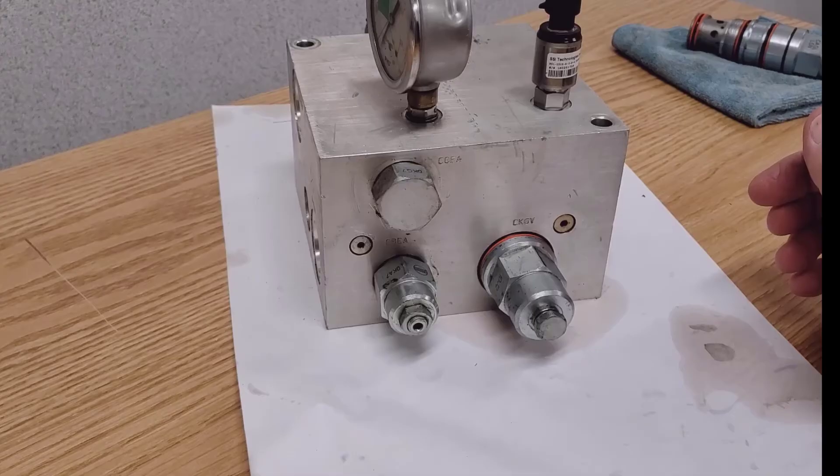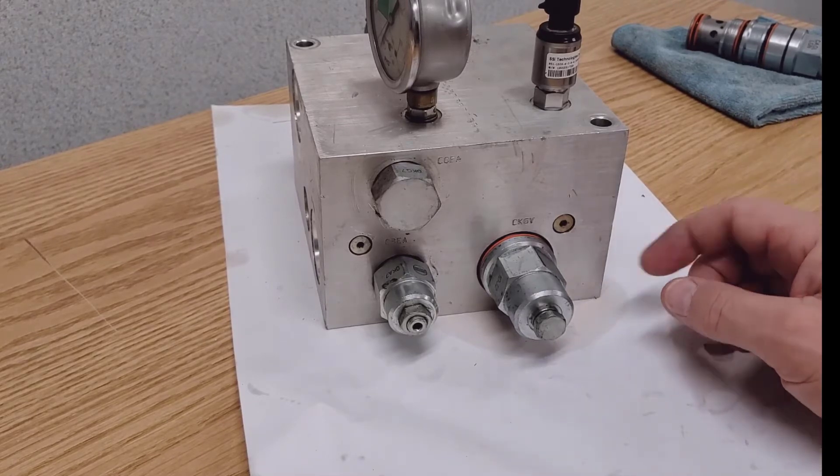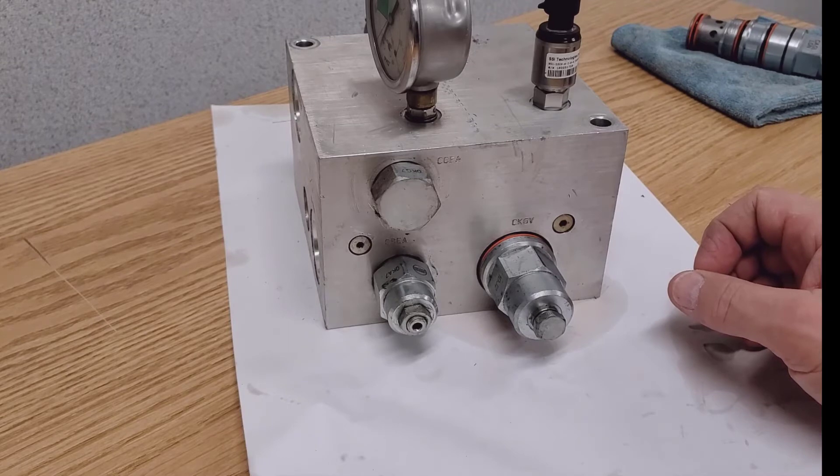This would show up during transport when the wings were up and the mainframe cylinders were the only ones down. If you had excess oil from the wing lift side of things and a slight leak in the circuit causing this to happen, the openers would go down rapidly.